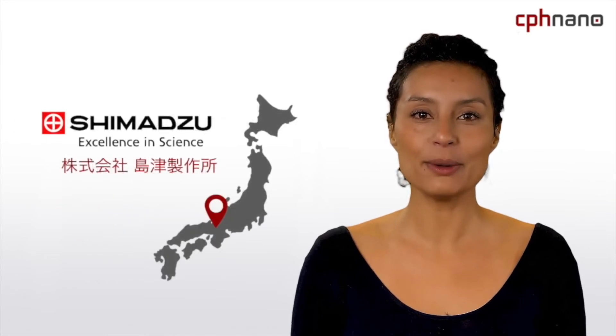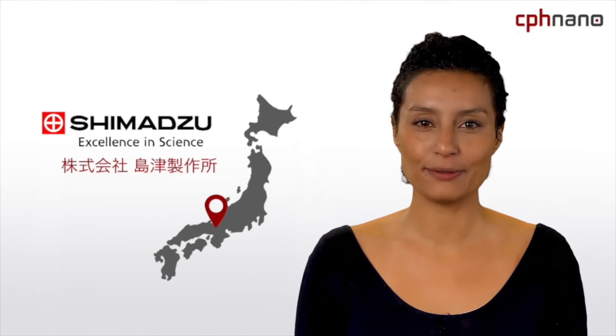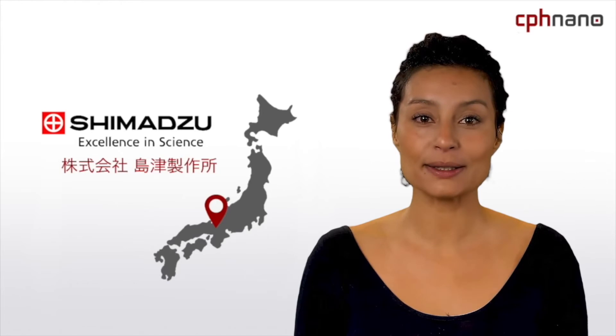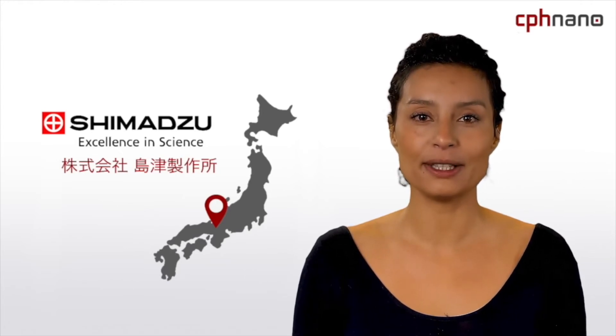Shimadzu was founded in Japan more than a century ago. Today, the company is a leading global developer and manufacturer of measuring instruments and medical equipment. Shimadzu has been developing UV-Vis spectrophotometers for more than 60 years.